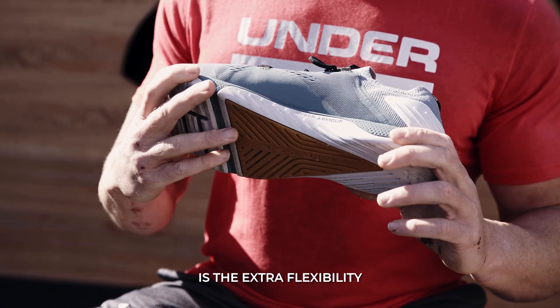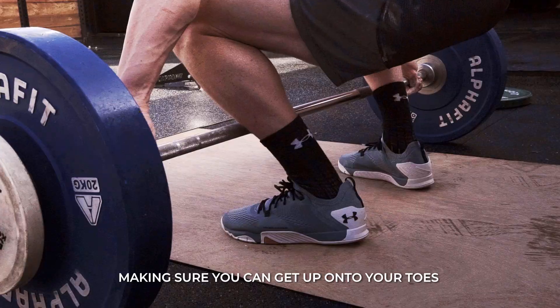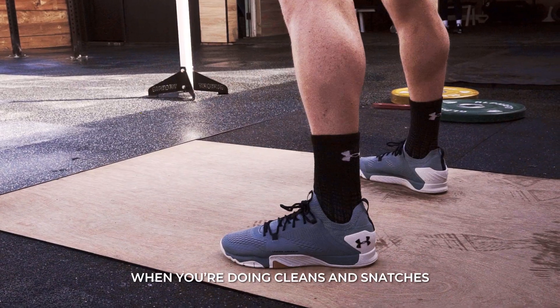The other key feature I like the most is the extra flexibility. This forefoot flexibility is really good for doing sled sprints, making sure you can get up onto your toes when you're doing cleans and snatches.